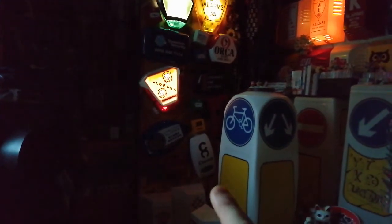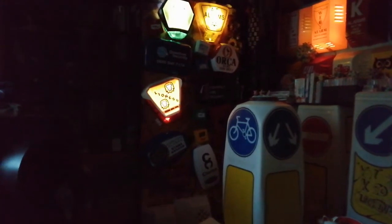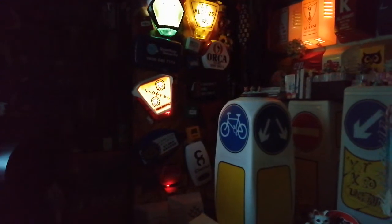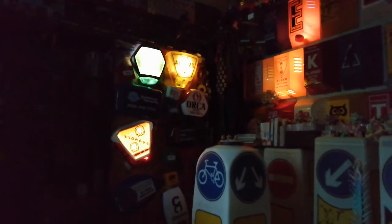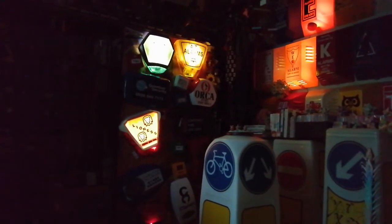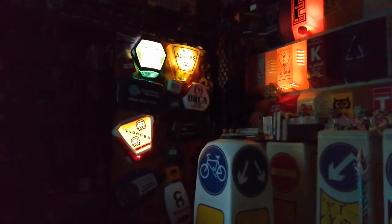Down at the bottom there is one of Mr. Security's X boxes, flashing away with all the LEDs put into one, so it slowly changes color. So anyway, that's it. This is the Lioness Oronix box, finally bought and installed. Thank you for watching. Bye.